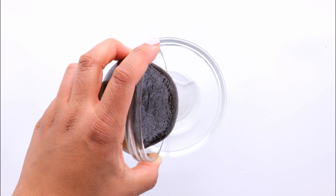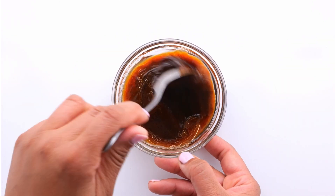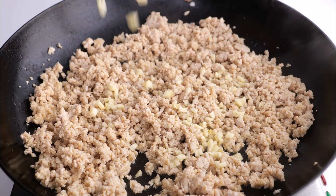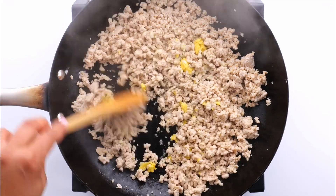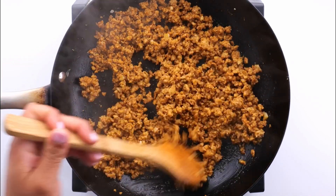I combine sesame oil, hoisin sauce, rice wine vinegar, and sriracha, then mix to combine. Next, I add my garlic and ginger to the large skillet, then add in my sauce, mix and combine.